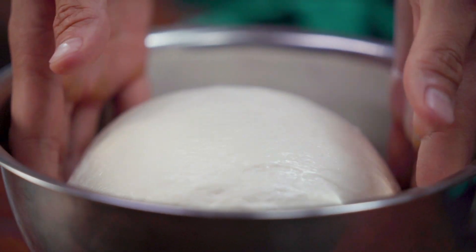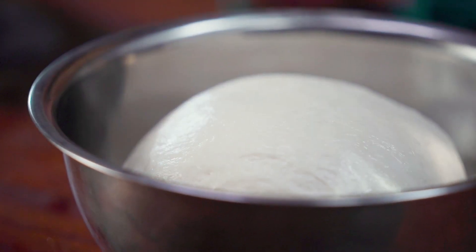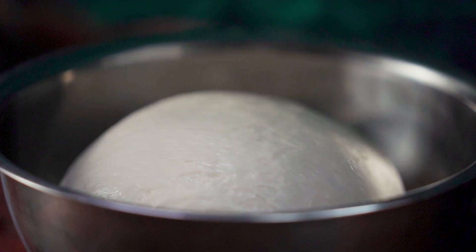This will basically proof covered with a damp towel for about one hour in a warm location, or until it's almost doubled in size.